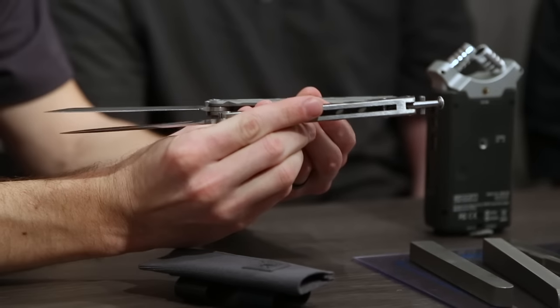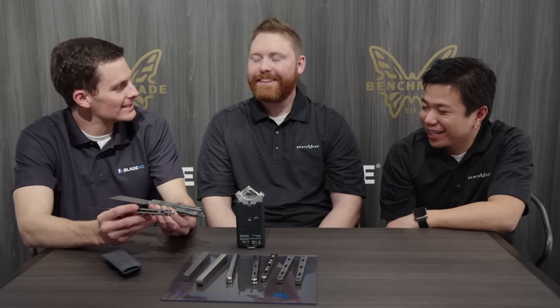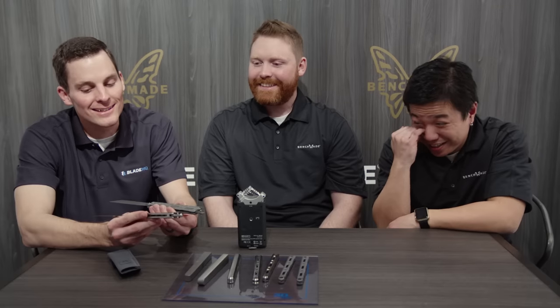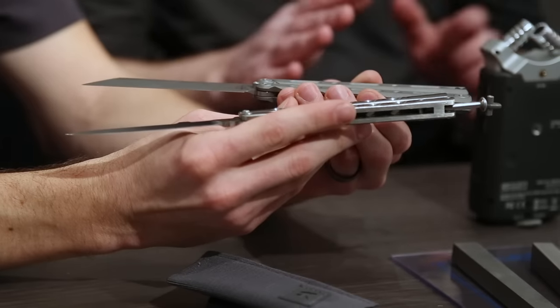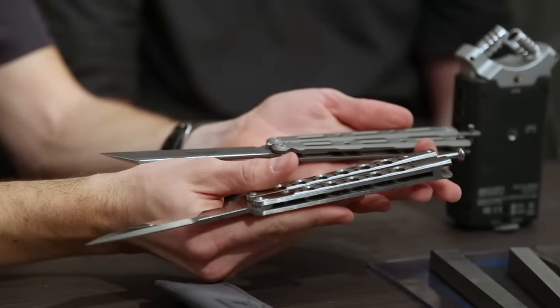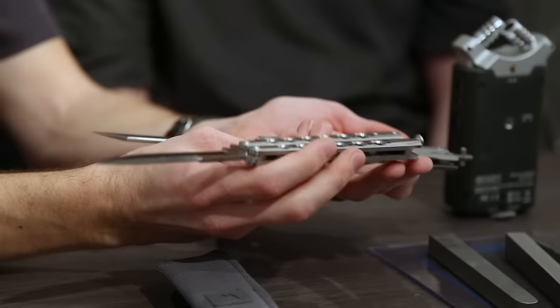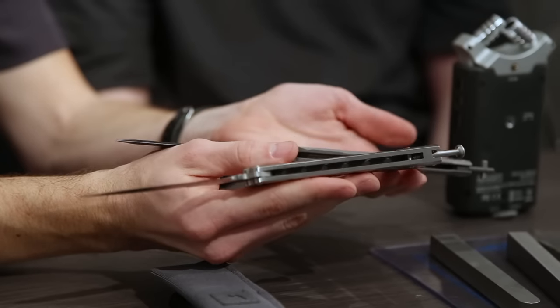Looking at these together — beautiful pieces, both of them. I've had one in my pocket for the last couple months and it's pretty rad. Hans was at the shop the other day and wouldn't let us film because his was too beat up, he said — not pristine enough condition. They actually do wear very, very well though. The titanium finish takes on a really gorgeous look after having spent some time in hand. It gets a nice patina, smooths out in certain areas where you grip it a lot. It just ages well.